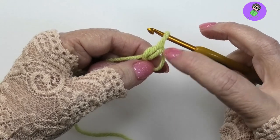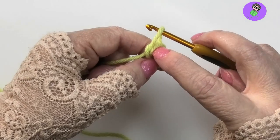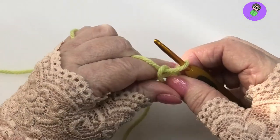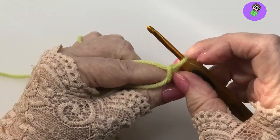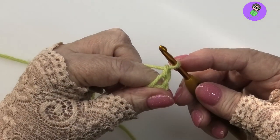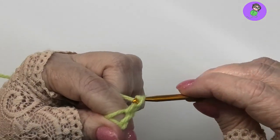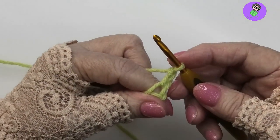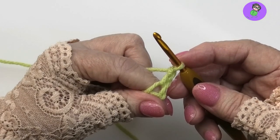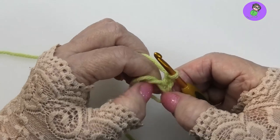The important thing about the magic ring is what happens to this tail — it needs to stay up above, and we're going to be working below it. When you're working your first round of stitches there should be only one loop on the bottom and the other loops above. If my pattern starts with single crochet I'll make one more chain; if it starts with half double or double crochet I'll make two chains; for treble I'd make a third one. That's my starting stitch.